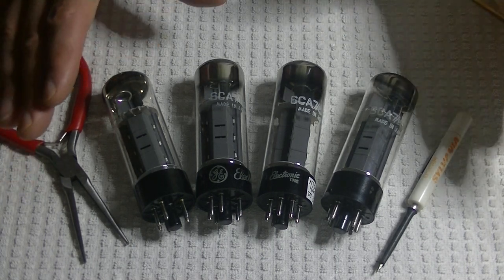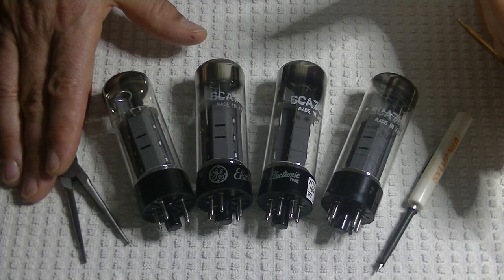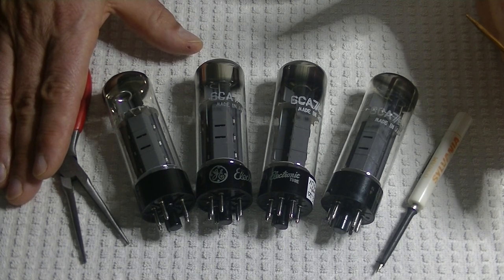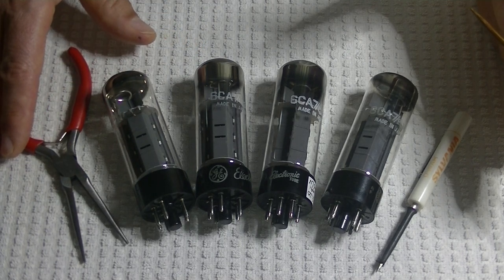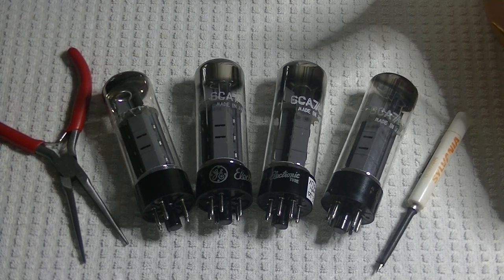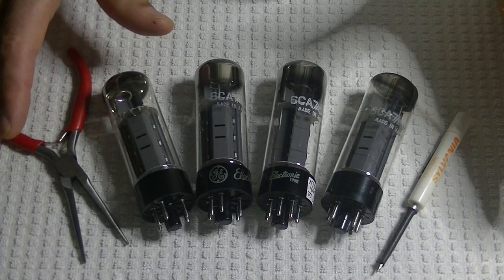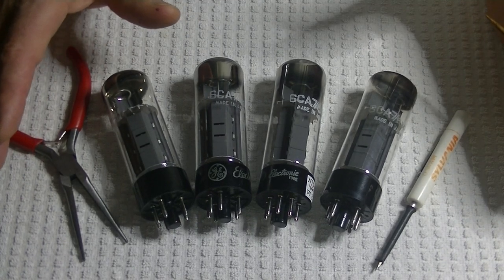I have a feeling these lovely sounding tubes are going to sound even better with maybe 12 or 24 hours of burning time. Everybody online talks about these things in very enthusiastic tones. I wish I had time to have them in the system for two or three days burning in with music on low. Basically, you're putting the tube in circuit and using it the way it would be used.